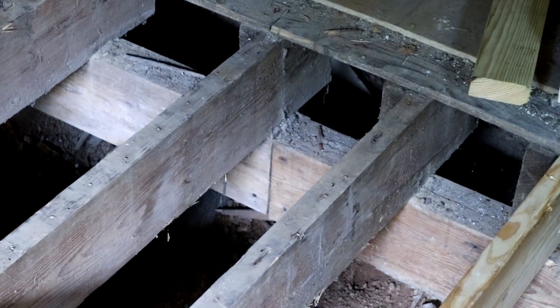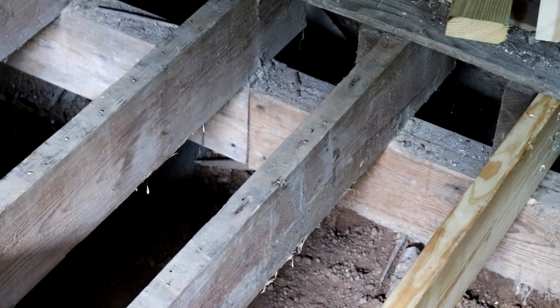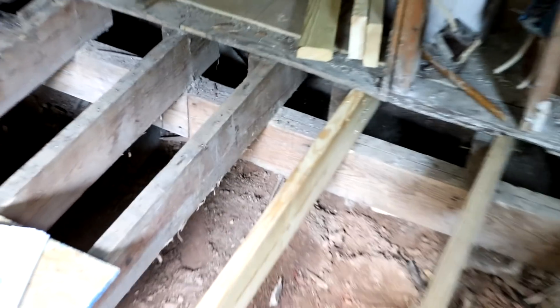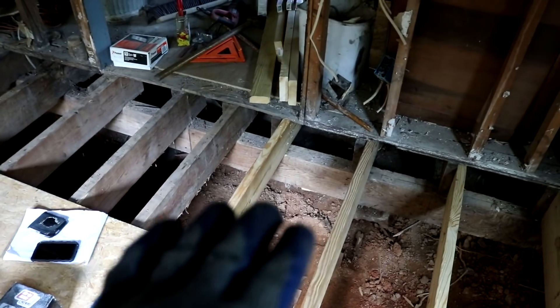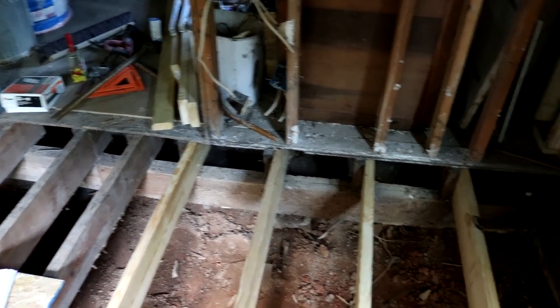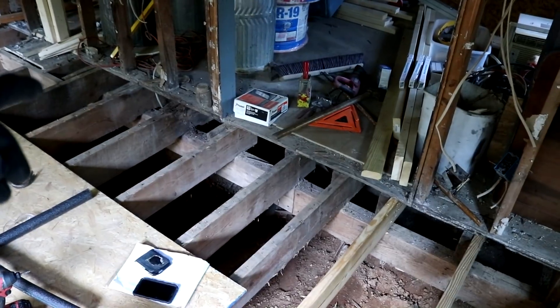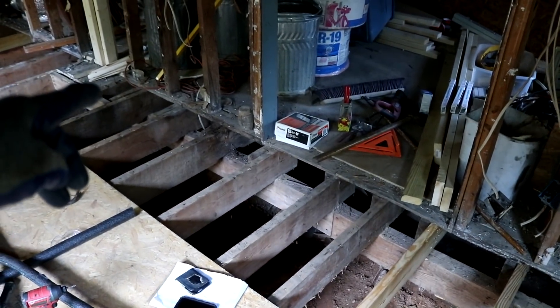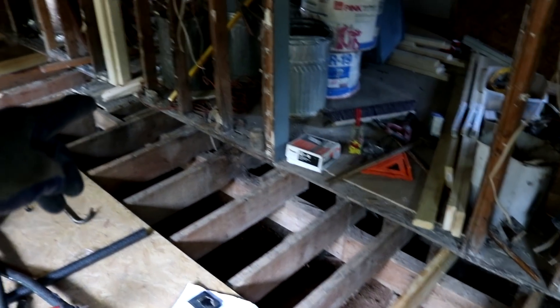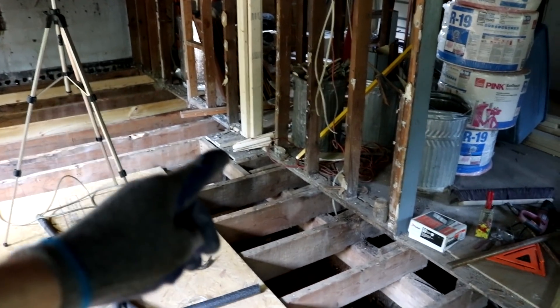You can see the beam has been pieced together out of multiple pieces, and where some of those seams are you can see a little bit of a sag. So what I'm going to do is get a jack under there, jack it up a little bit, straighten that beam out, and then nail on the new treated 2x8 that goes all the way from the wall to about right here. Where the chimney used to be is where it splits, and then the rest goes the other way — so a full-length piece from here to here, and another full-length piece from here to here.